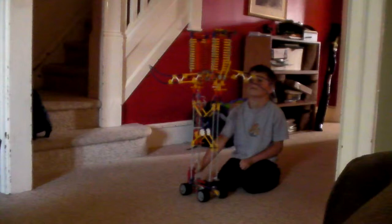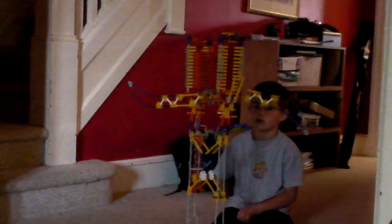It mostly shows that my second robot will have more of a better structure, and it will probably be bigger. It's about over half the size of me.